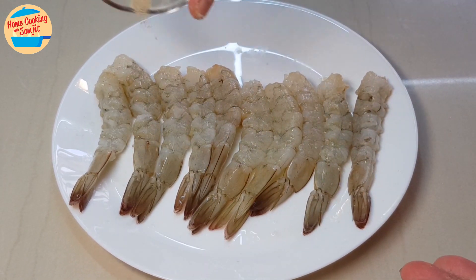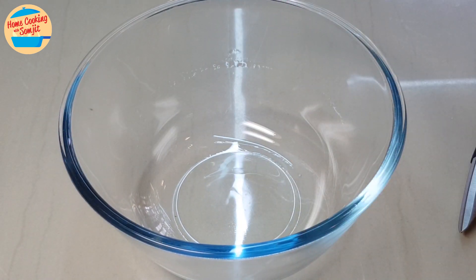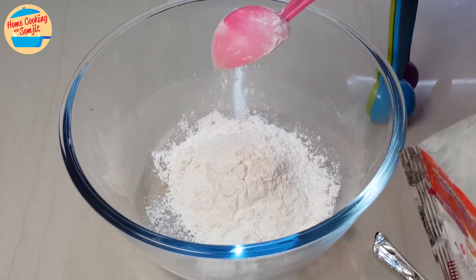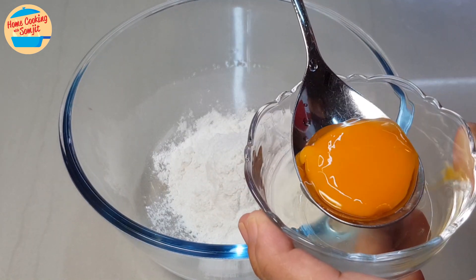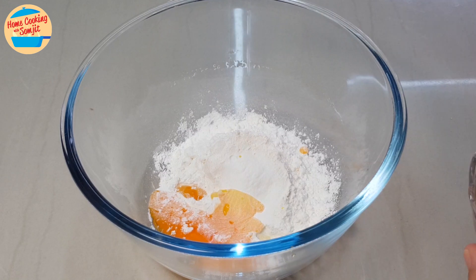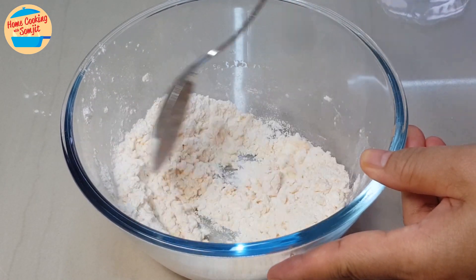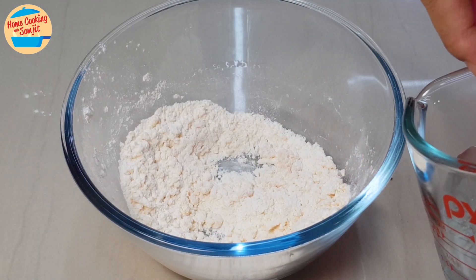Next, we are going to prepare the tempura batter. In the mixing bowl, put in 5 tbsp of cookie tempura flour. Add in the egg yolk only. Mix until well combined. Now add in 4 tbsp of cold water and whisk it.